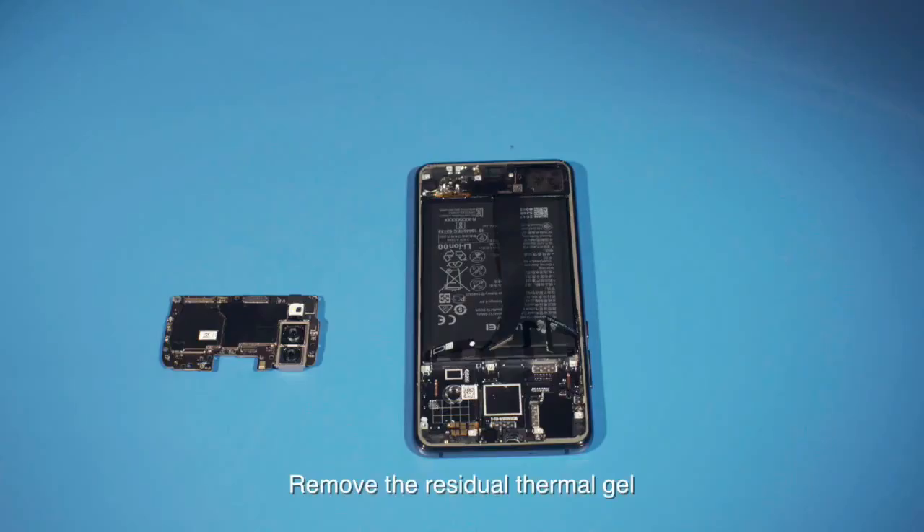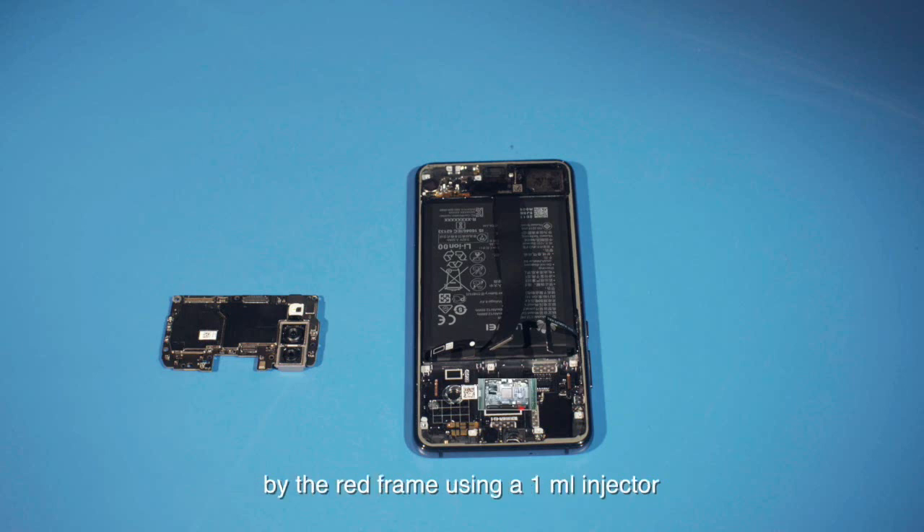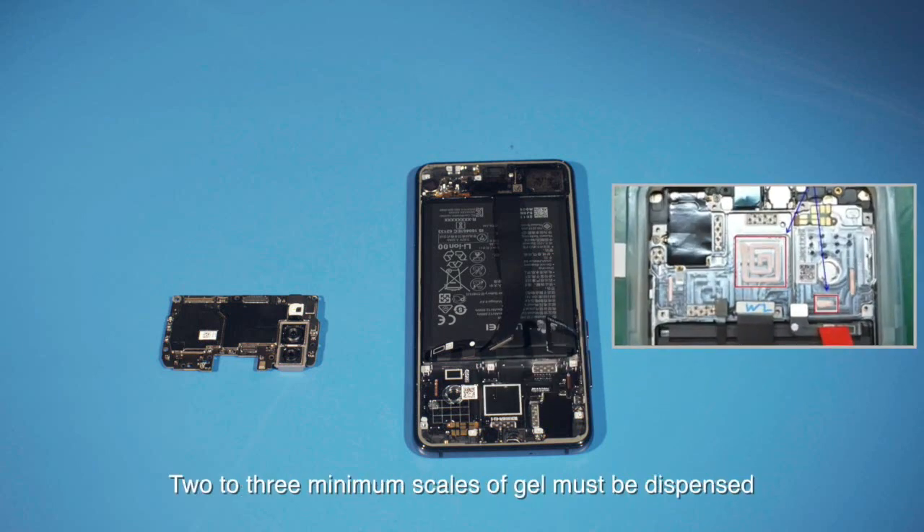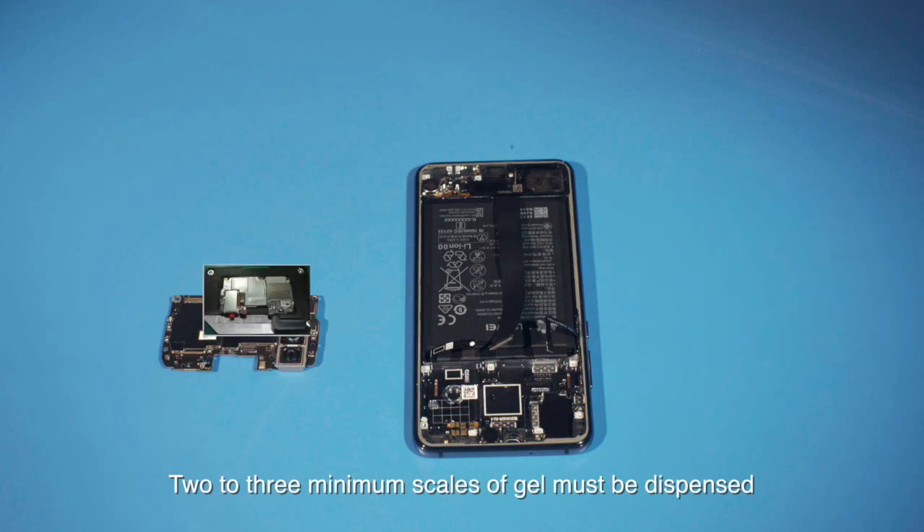Remove the residual thermal gel. Manually dispense gel to the position shown by the red frame using a 1 milliliter injector. Two to three minimum scales of gel must be dispensed.